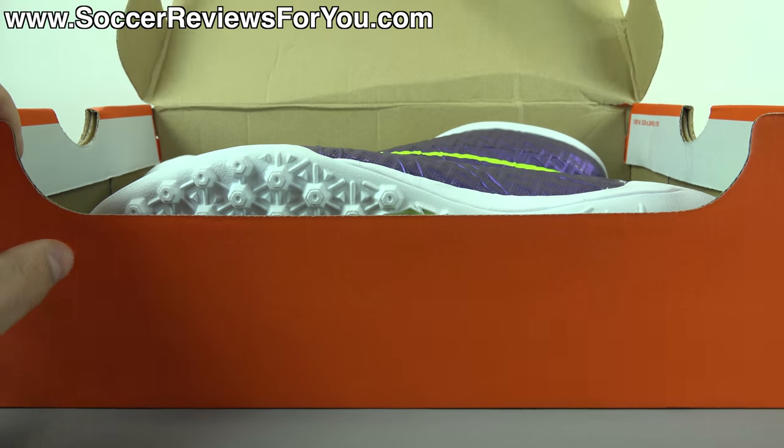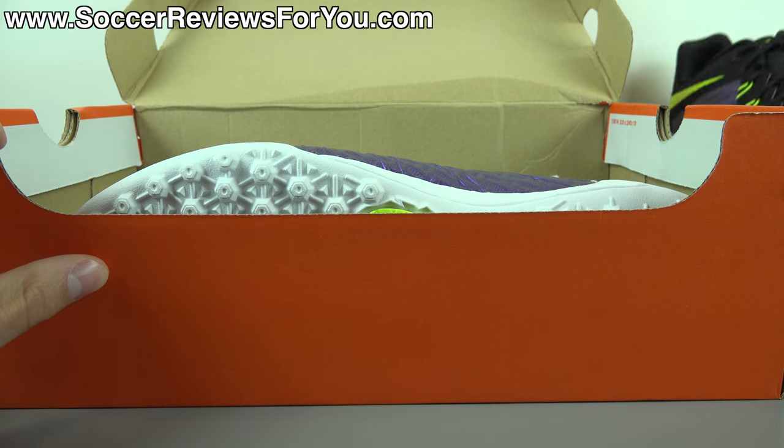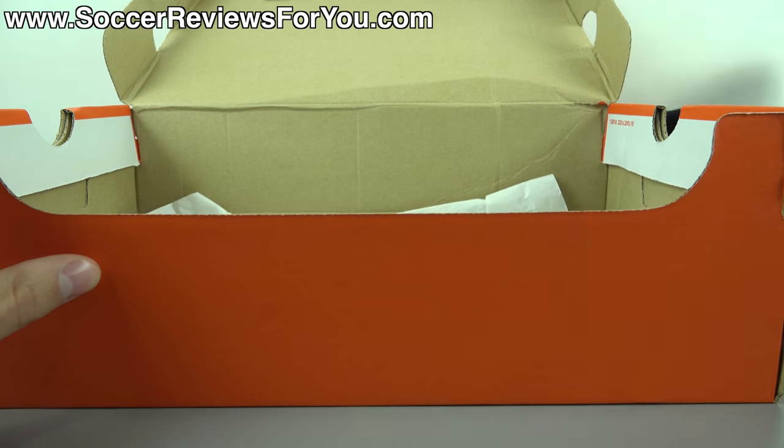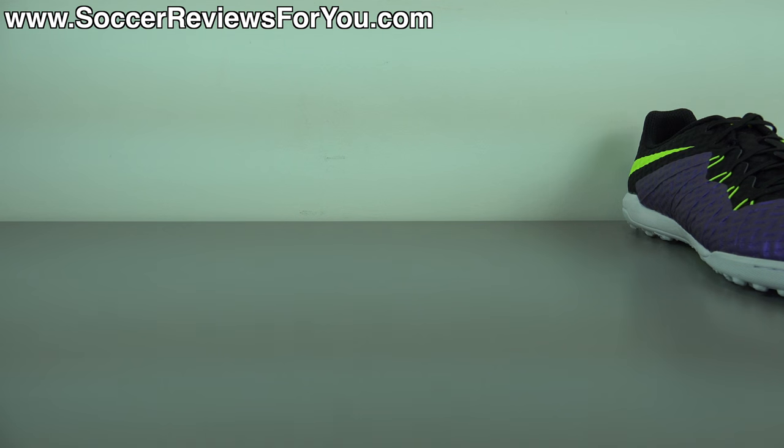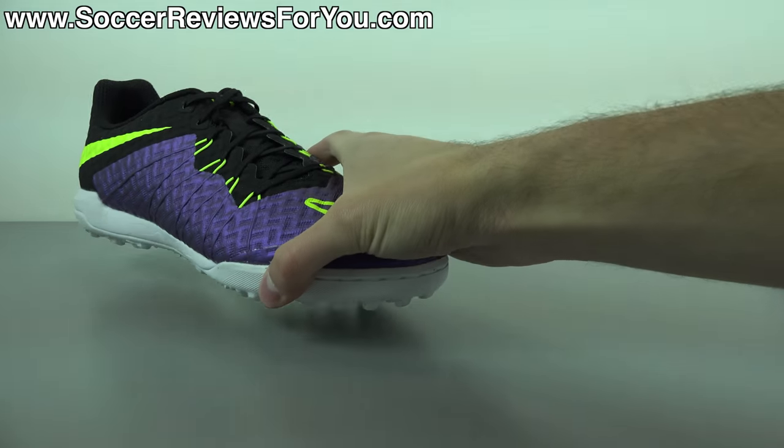Inside the box, all you get are the shoes themselves — they do not come with any extras. Let me get these out of the box and take a closer look at the $100 price point model in the Hypervenom X line, the Finale.